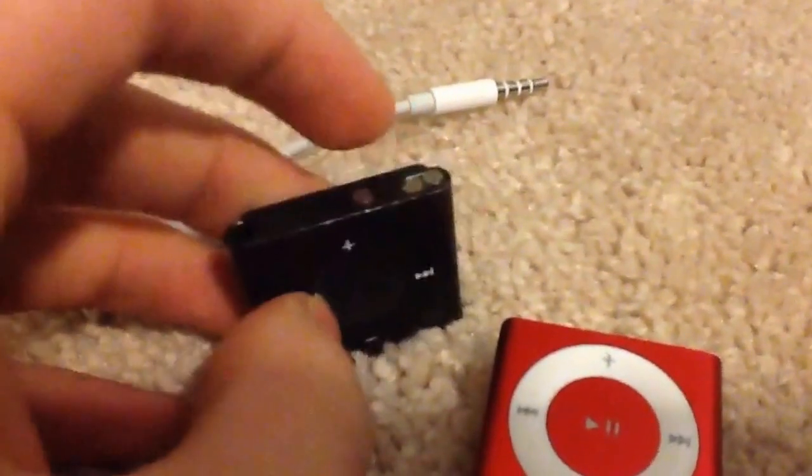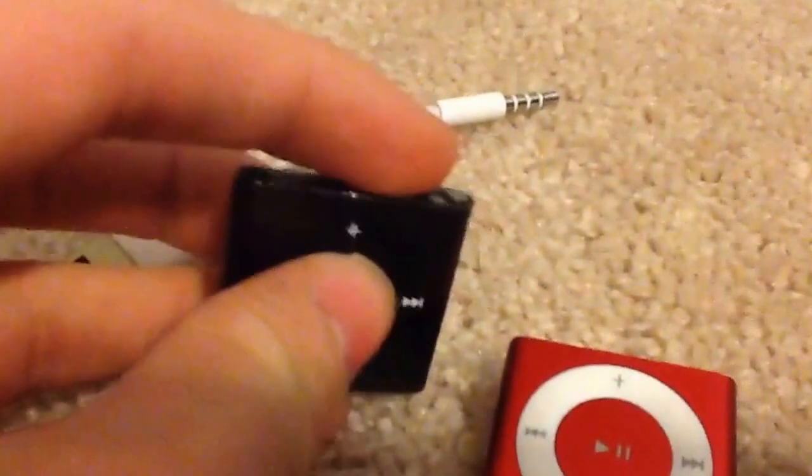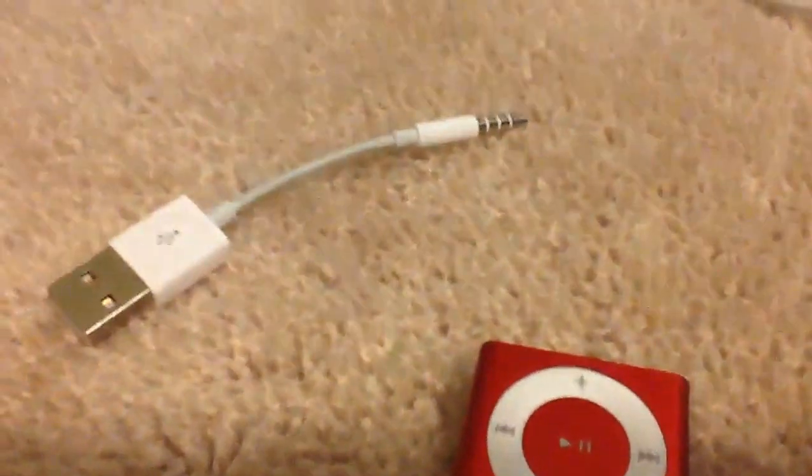This is the VoiceOver button. You want to single-tap it to tell you the name of the song or the track or whatever you're listening to, and the artist. And double-tap it to tell you the battery.